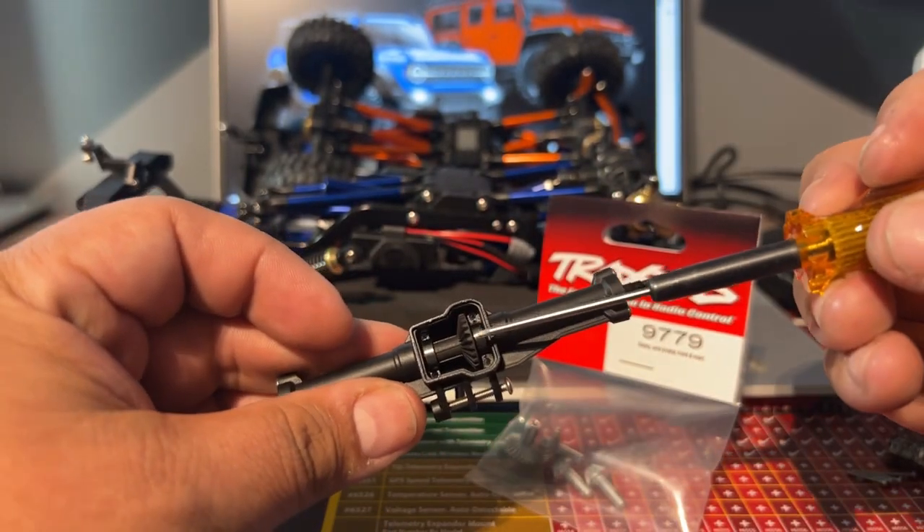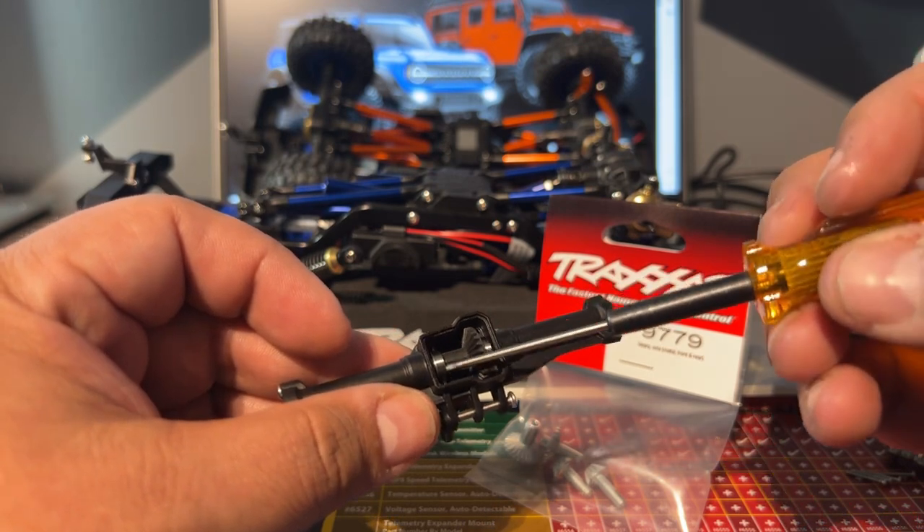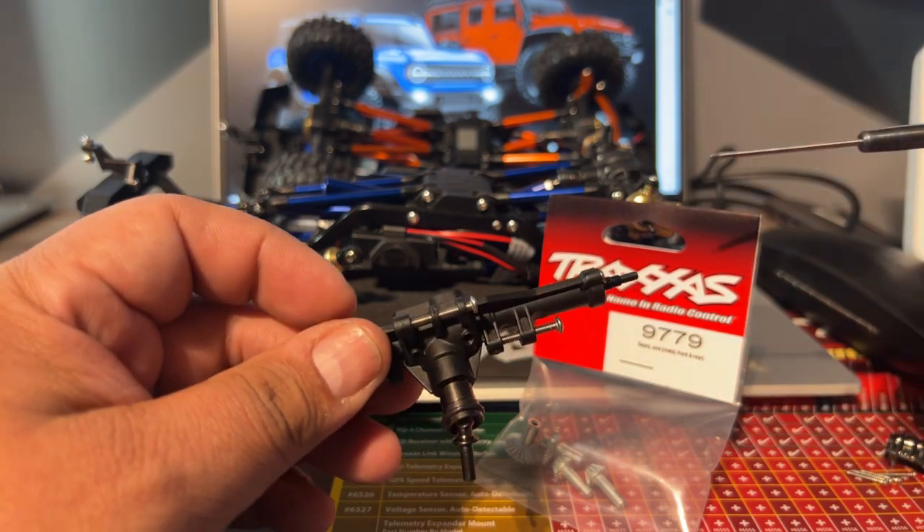Beforehand I ended up changing these out from bushings to ball bearings, so as you can see there's silver right now.